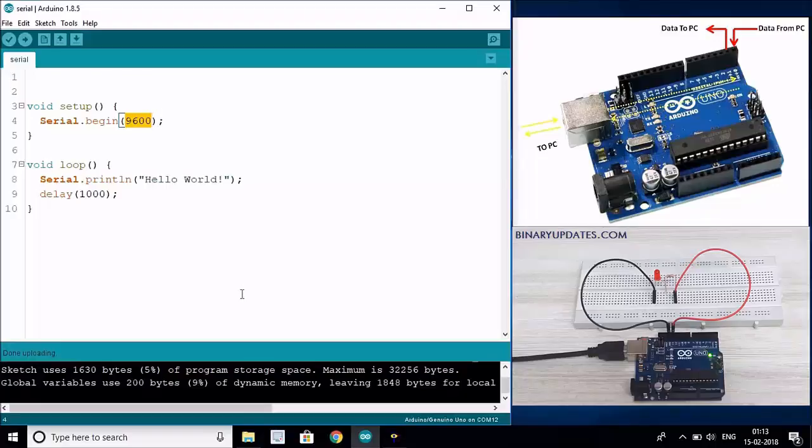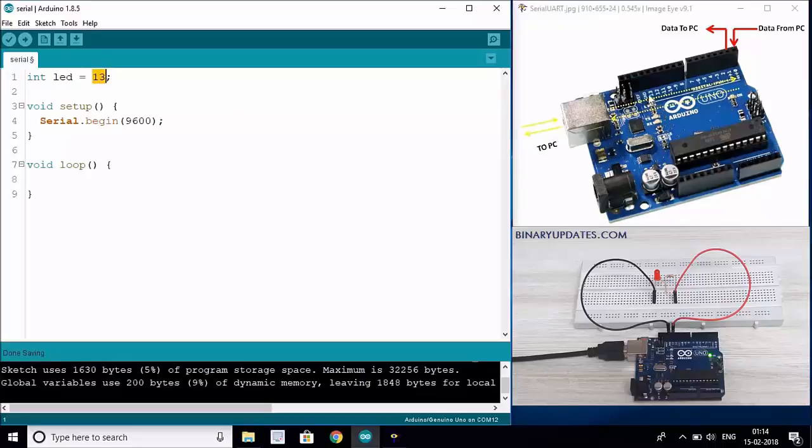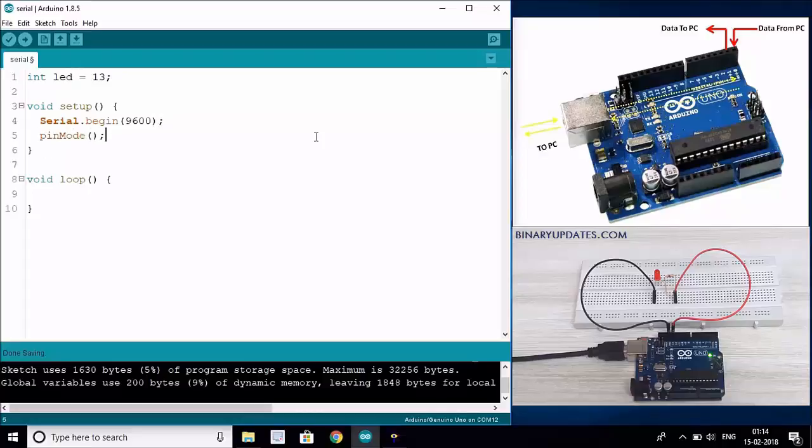We are going to change the code - I'll delete everything in the loop function. First, define a variable: integer LED = 13, because we want to control the LED connected to pin number 13 of Arduino Uno. If you connect an external LED, the longer leg goes to pin 13 and the shorter leg to ground. Then we set the pin mode: pinMode(LED, OUTPUT), because LED is an output device and we need to set the pin mode to output so we can control it.